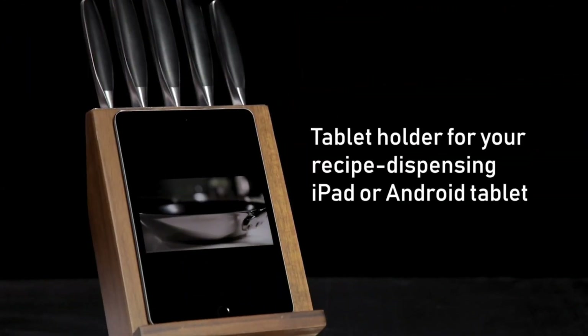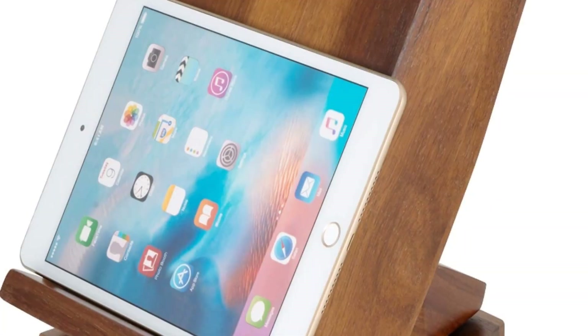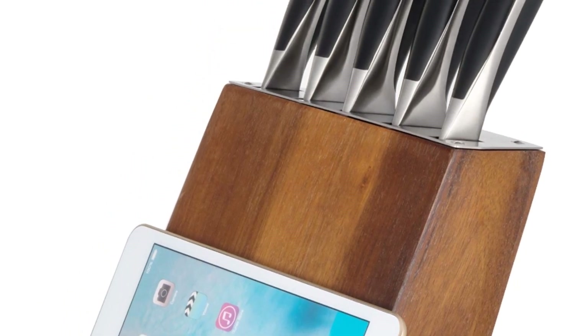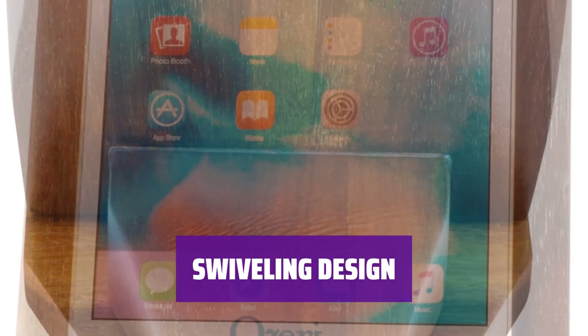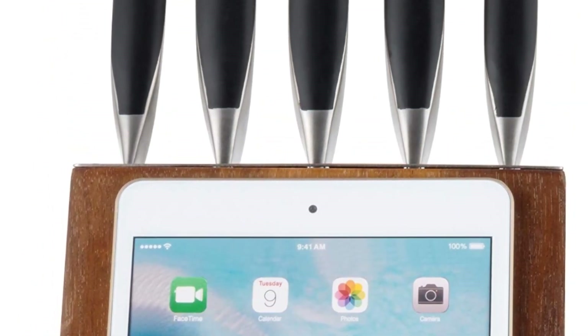For home cooks who love to try new recipes and follow them to a T, this smooth wooden knife block has a convenient place to rest a tablet or cookbook. The block even swivels so your recipe is always easy to read from anywhere in the kitchen. With its swiveling design, this minimalist knife set ensures that your recipe is always easy to read from anywhere in the kitchen.